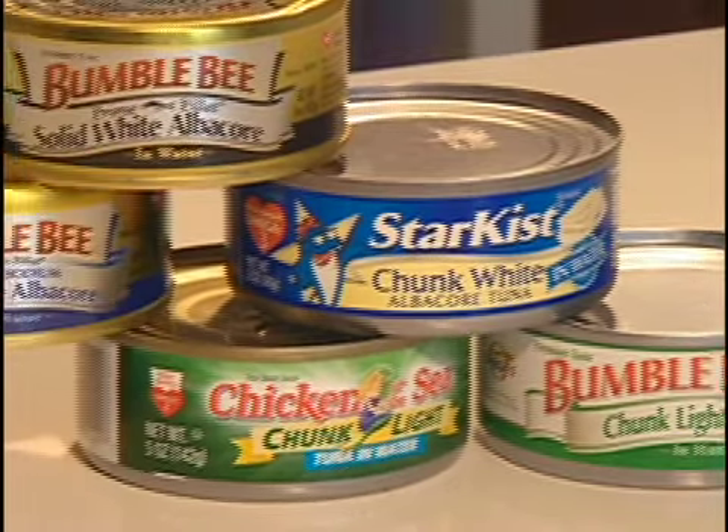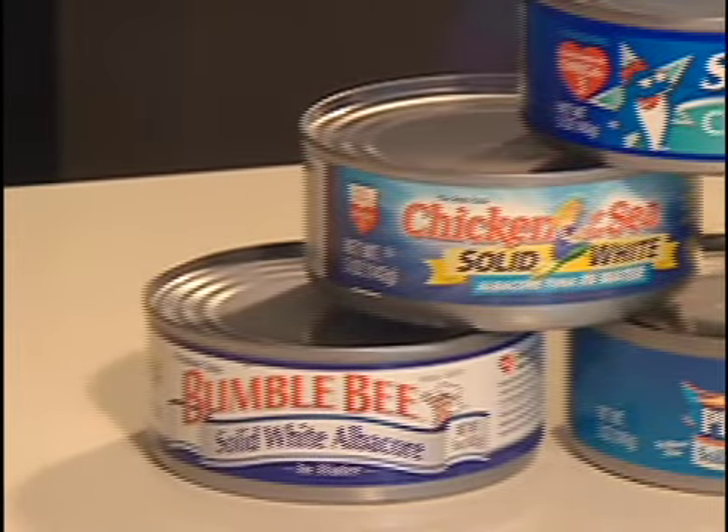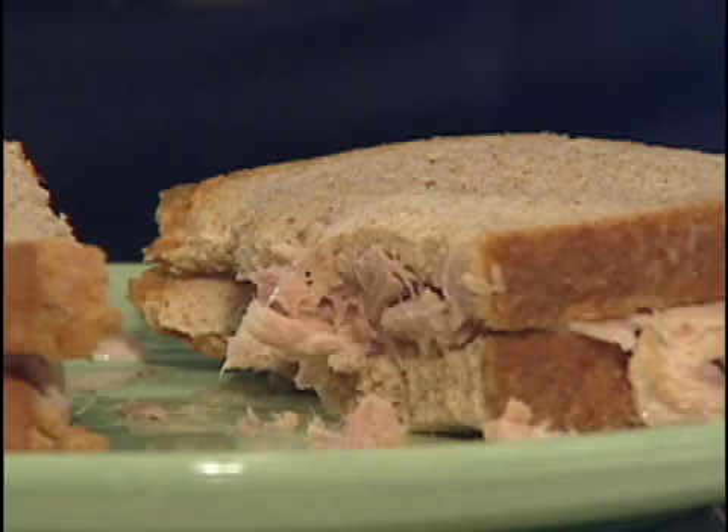White albacore tuna has more mercury than chunk light tuna. The FDA says young children and women of childbearing age should eat white albacore no more than a couple of times a month, while they can eat chunk light tuna up to a couple of times a week.